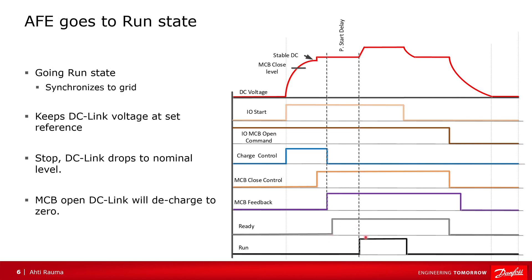On start, the active front-end checks the voltage angles and synchronizes to them, then it starts to boost the DC-link voltage — usually to 110%. On stop, the boosting stops and the voltage goes to its original level. When the MCB is opened, the DC-link discharges until zero voltage.